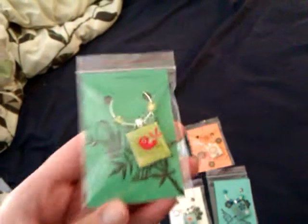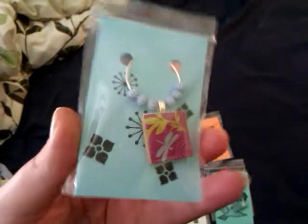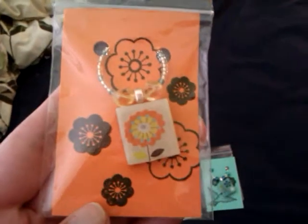Pretty happy with how that turned out. I've done these before and I'm going to make some more for gifts because I think they're cute. The theme was summer so I tried to stick to all nice bright summery colors — this one has a bird, this one has a dragonfly.